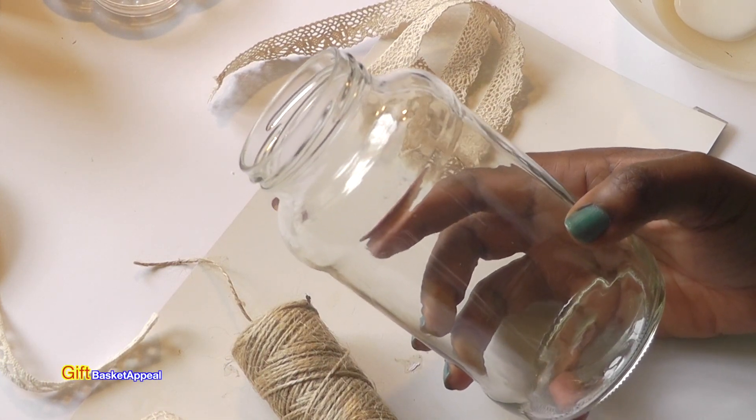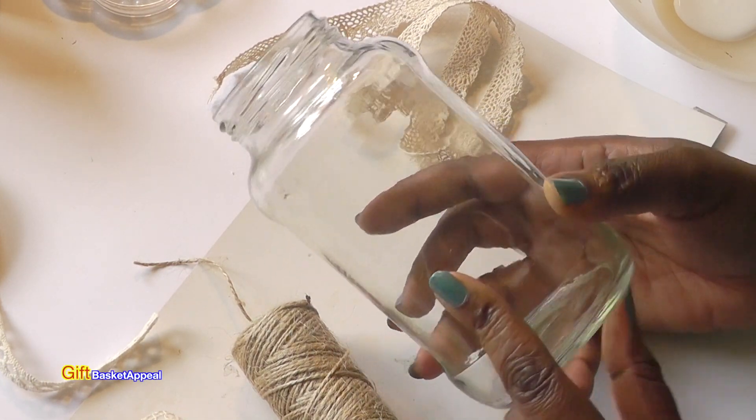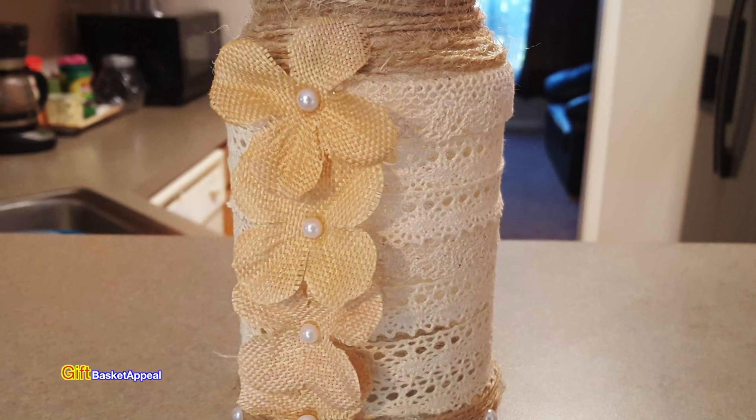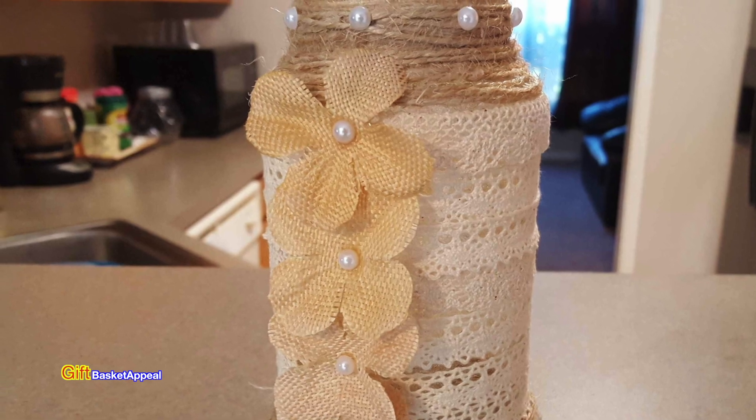This is Tracy from Gift Basket Appeal and today we're going to take this empty spaghetti sauce jar and turn it into a beautiful container. So let's get started.